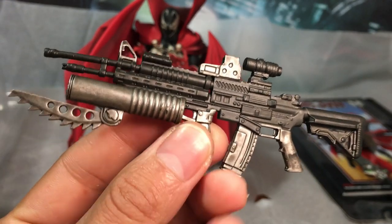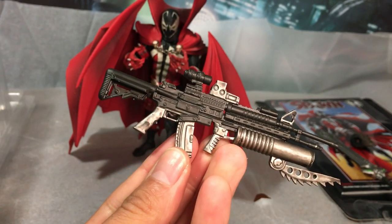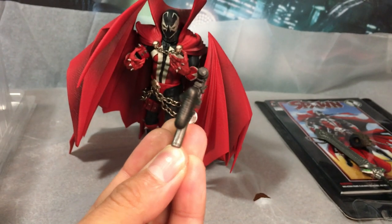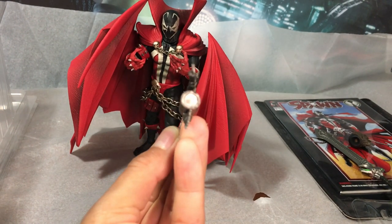The same can be said about the accessories — nice details, great sculpt. But there is some slight warping. Nothing I can't fix, but we'd like to see that improve in the future.